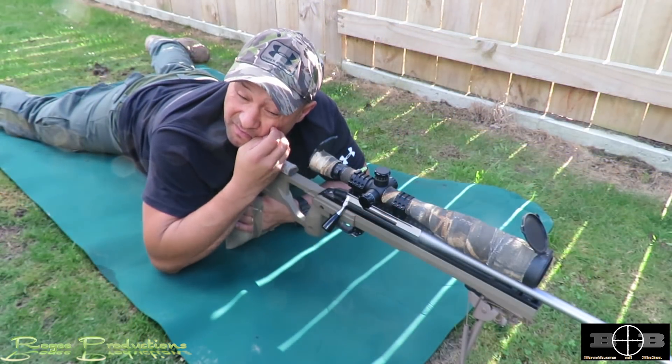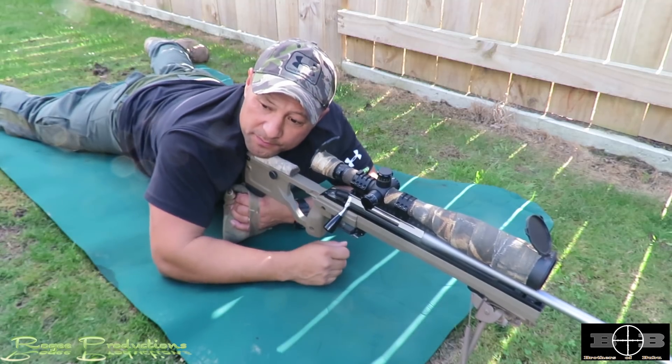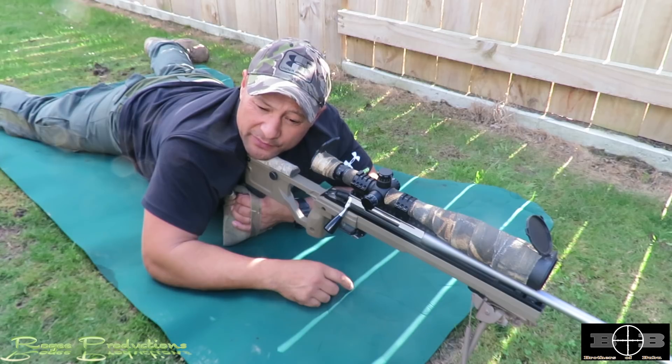That's how I shoot — hopefully a bullseye, a gong smashed at a thousand meters, or an animal dead at the other end, and I'm heading off for recovery.